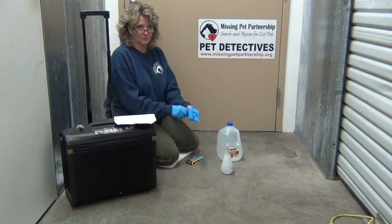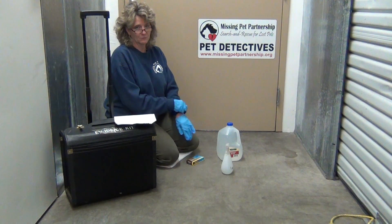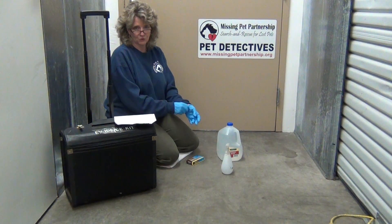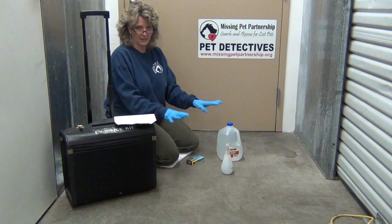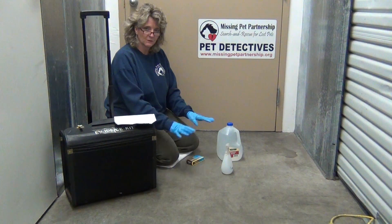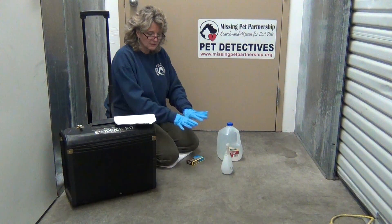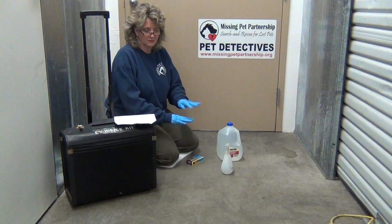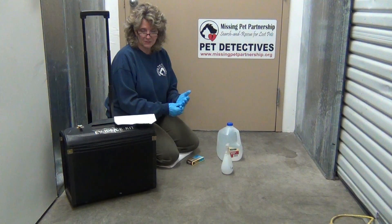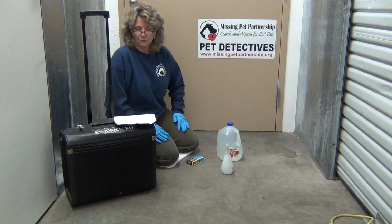I've had a case where we went out, we found the tufts of fur, but the owner wasn't convinced that their cat was killed. We came back out when it turned dark, sprayed Luminol in the area where we found the tufts of fur, and it luminesces blue wherever there's blood. It luminesced a big puddle — there was blood. You could not see it with the naked eye because on the grass it had washed away, but it changes the chemical composition. The iron in the blood was still there and detected by the Luminol.